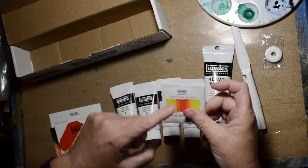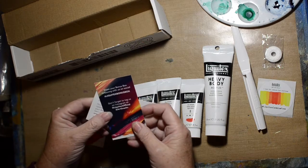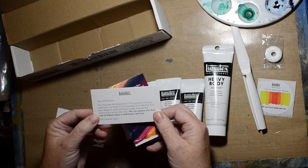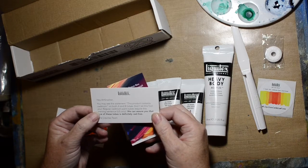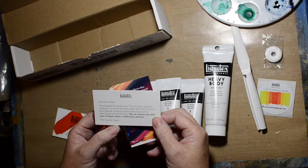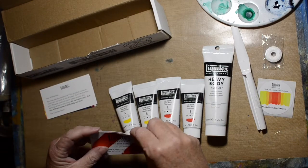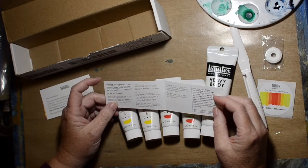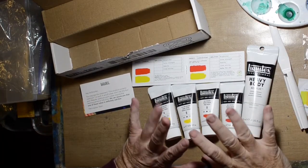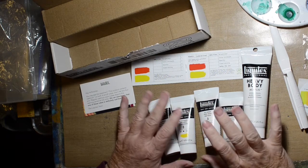Cadmium free, maybe? This says 'I took the cadmium free challenge.' What is the cadmium free challenge? This product contains cadmium — both A and B tubes. Don't let this fool you. Regular cadmium paint tubes require this warning sentence. We assure you that one of these tubes is definitely cad free. Oh, so we're gonna test which one has cadmium and which one doesn't? Is that the challenge? I don't think any of my other paints actually have cadmium in it — real cadmium. So basically, it wants us to test them to see how opaque they are and if we think they're as bright as cadmium.